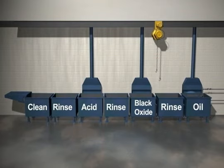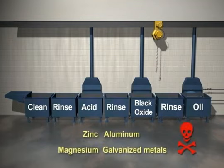This process is only designed for ferrous metals. Never introduce non-ferrous metals including zinc, aluminum, magnesium, and galvanized metals to the tanks.